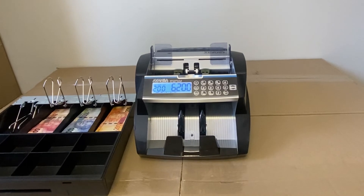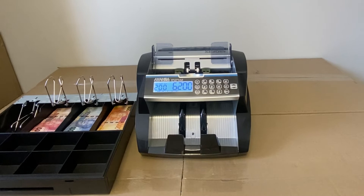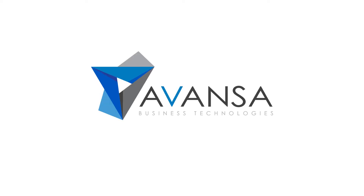The optional printer gives you a breakdown per denomination as well as a grand total which you can sign. This is an excellent solution for high-speed cashing up for the retail industry.